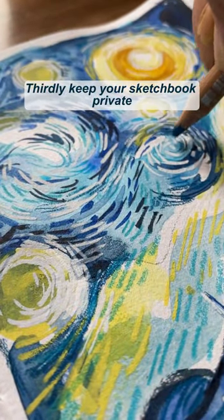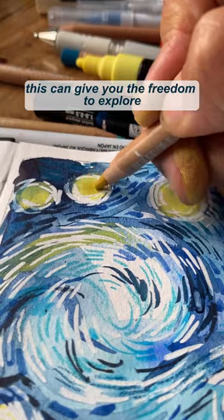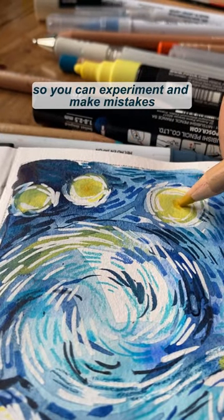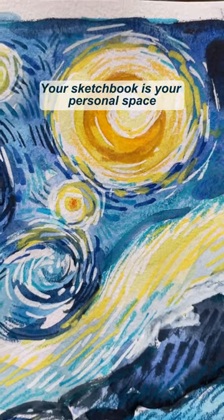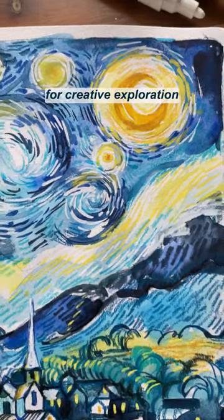Thirdly, keep your sketchbook private. This can give you the freedom to explore without the pressure of judgement, so you can experiment and make mistakes without the fear of others seeing. Your sketchbook is your personal space for creative exploration.